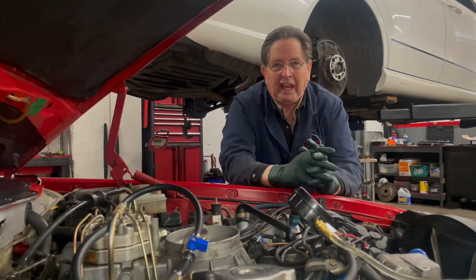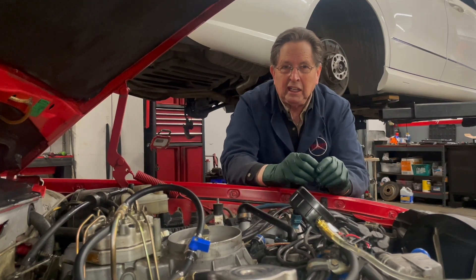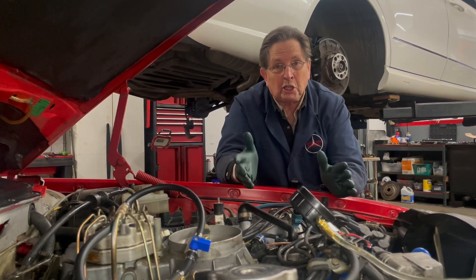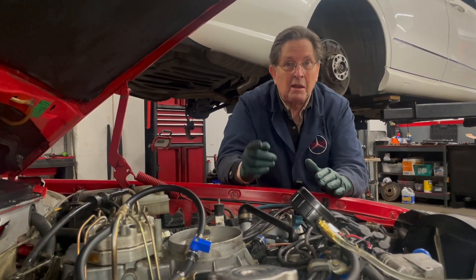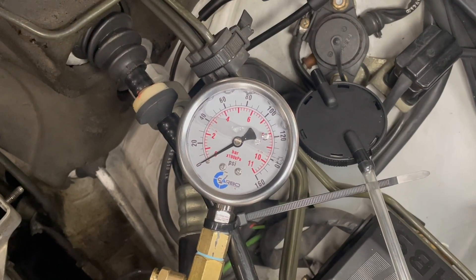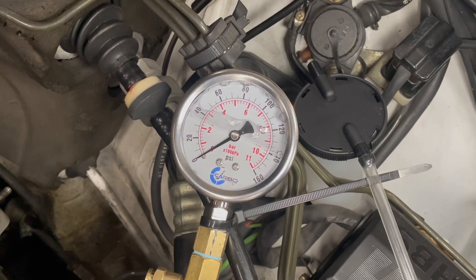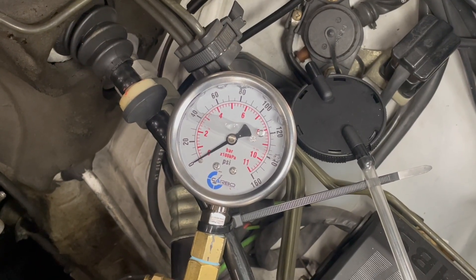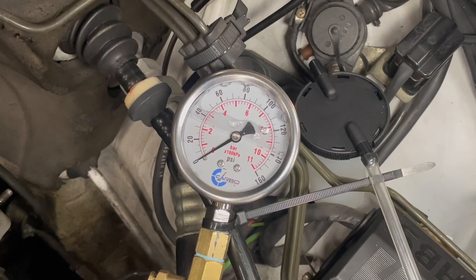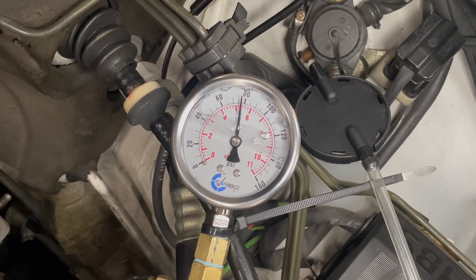Now I want to take you to a 300E that's having a really hard time starting. I'm going to share with you how easy it was to determine what the problem was using my fuel system pressure tester. The pressure tester is hooked up properly, I've double-checked all the fittings, and now I'm going to start the fuel pump. I don't need to turn the engine on to get this test — I can just run the fuel pumps. What we're looking for is full system pressure.